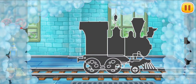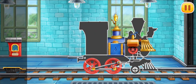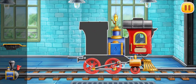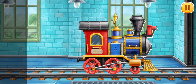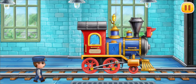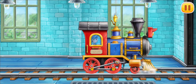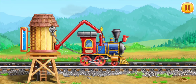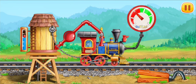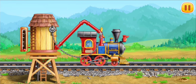We need to assemble the locomotive. Done. Let's fuel the locomotive. Press the pump. Keep up the good work.